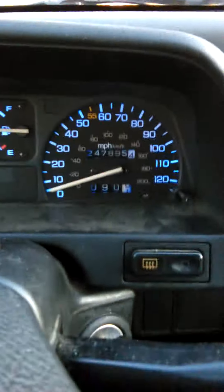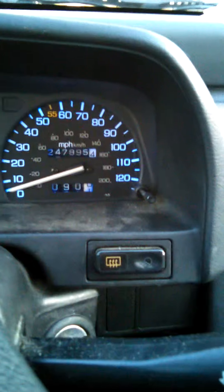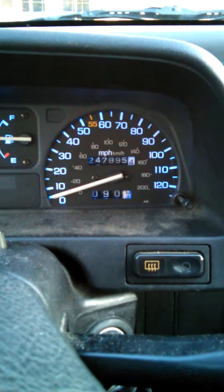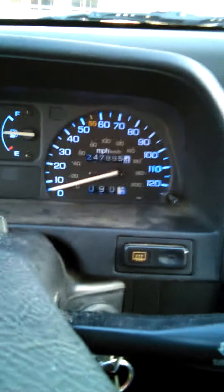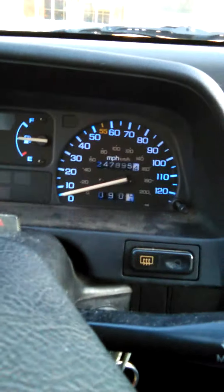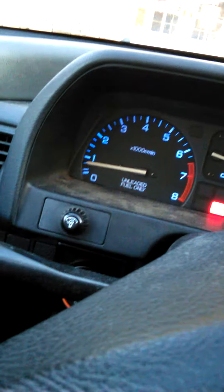Blue LEDs. We've got 247,000 and change on the clock, close to 248. The rebuild was done less than 500 miles ago, so it ended pretty well, and you can see it's all good.